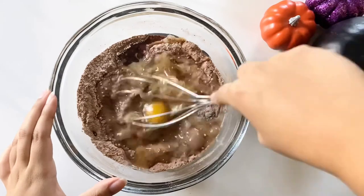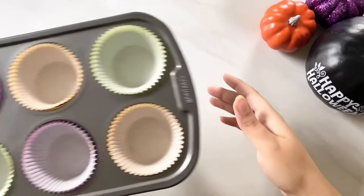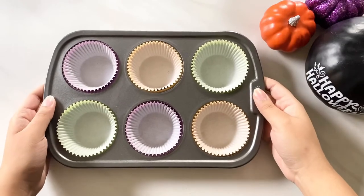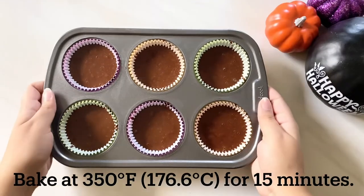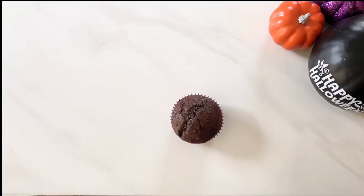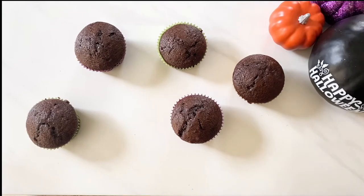Now give it a good whisk to mix everything together. Then it's time to line and fill your tin. I'm using cupcake liners that match the colors of the Sanderson sisters' dresses. Bake the cupcakes at 350 degrees for 15 minutes, and once they're done, let them cool before you start to frost.